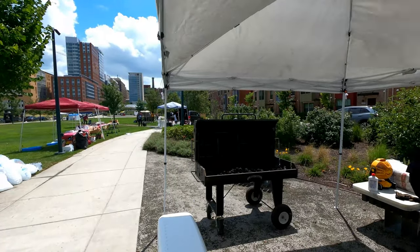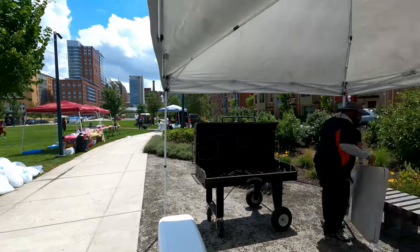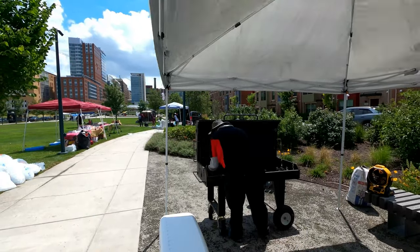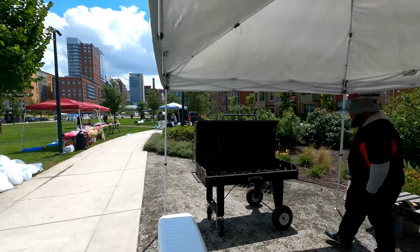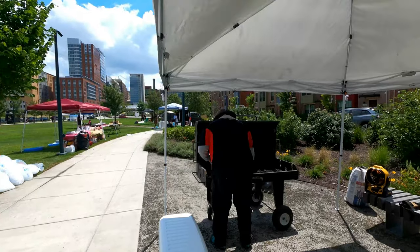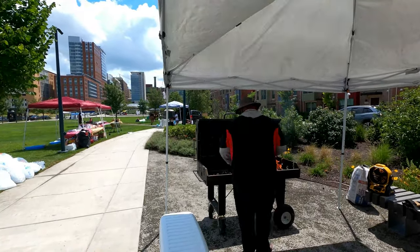I am getting set up here. If you don't know, that grill there is Johnny Five, my five-foot grill table that I purchased from Meadow Creek Barbecue Supply. I do believe I have a link down in the description for Meadow Creek, or at least it's a website. Look it up — Meadow Creek Barbecue Supply. They're in central Pennsylvania.